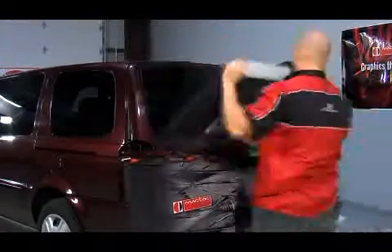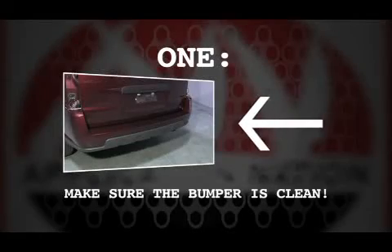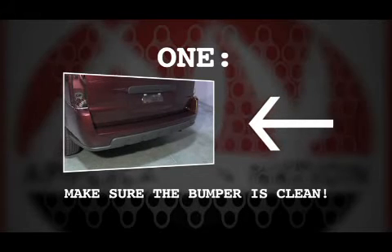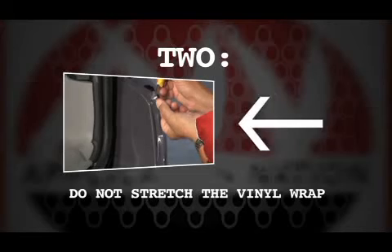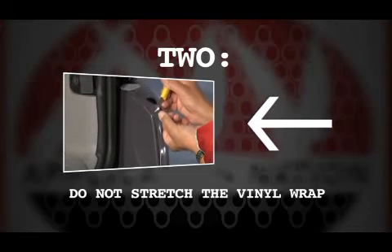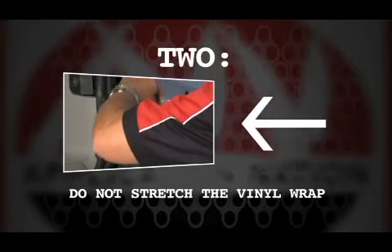For our wrap, we've already completed the rear section of the vehicle, but let me point out a few things on the tail. One, make sure the bottom bumper is clean — can't stress that enough as a potential trouble spot for vinyl lifting. Two, don't try to stretch the material into a 90-degree curve, like here on the bumper. You'll find these complex areas all over the wrap, even behind the door handle sometimes.